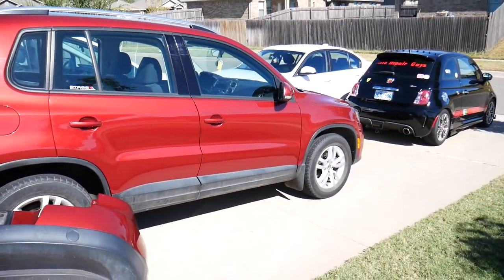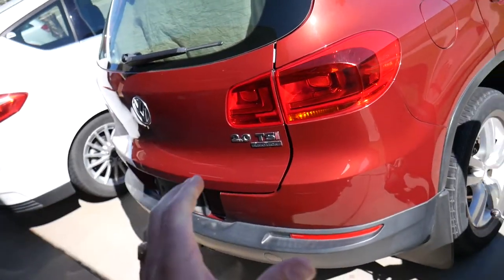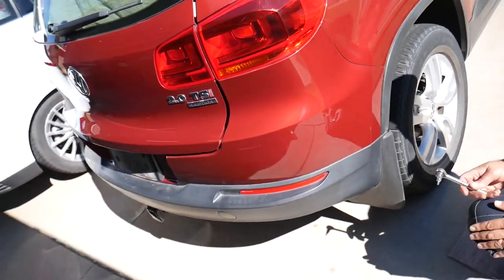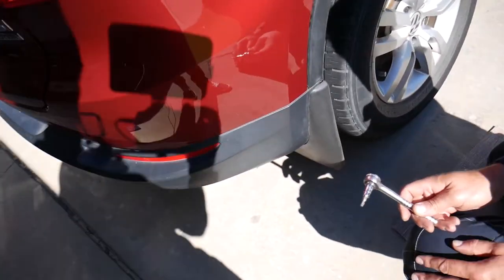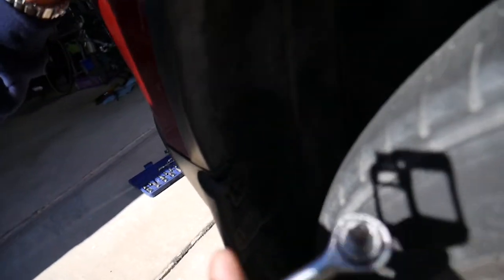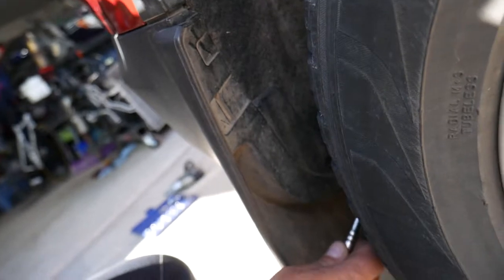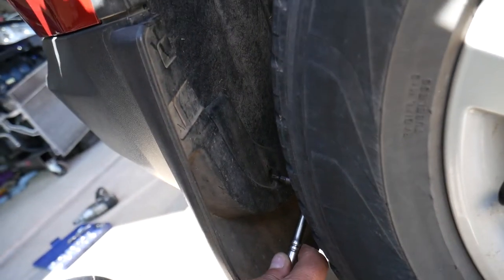This is the bumper — let's go ahead and start on it and show you what needs to be done to remove it step by step. The first thing we need for this T1 rear bumper is a Torx 25. I'm going to try to keep some shade so we can show you where we are working.